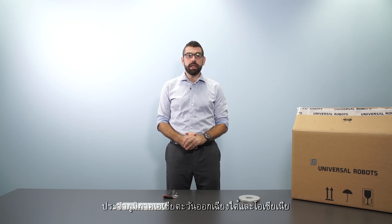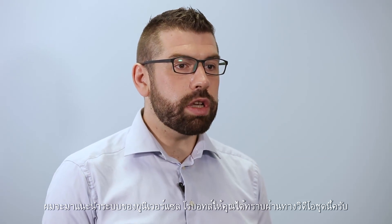Hello, my name is Andrew Pether. I am the head of technical support for Universal Robots in the Southeast Asia and Oceania region. In this series of videos I'm going to give you an introduction to the Universal Robot system.